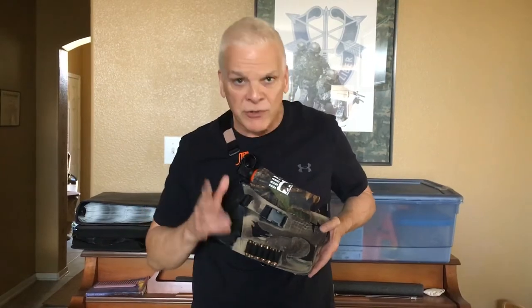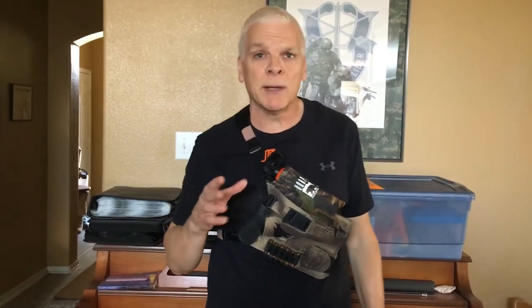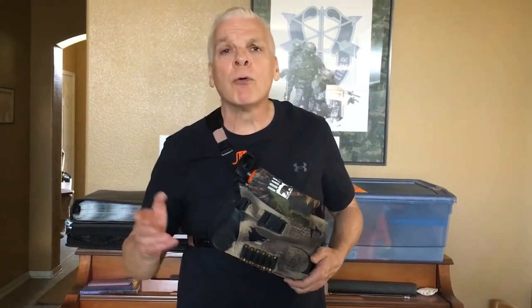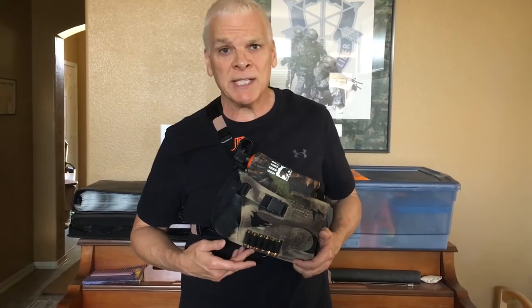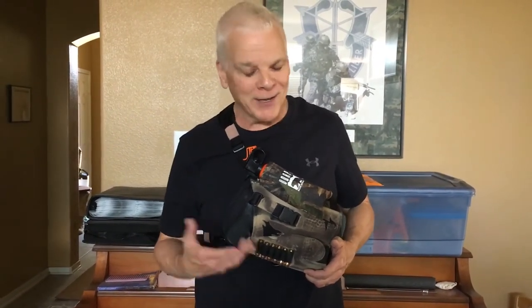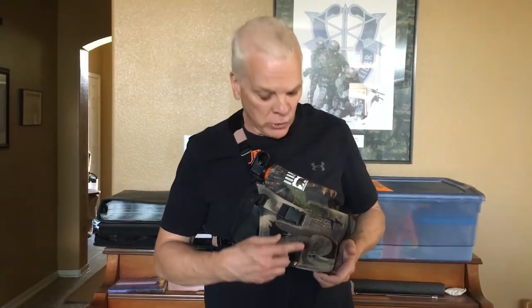The thing I didn't like about it — the DeSantis, I don't know who their engineers were, but they made these pretty little belt loops for all these rounds. If you have a .44 Magnum, you're not going to have time to load this thing or take rounds out. It's not the Old West where you've got a lull in a gunfight. I wish they would have done away with that and put something else there.